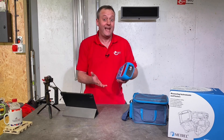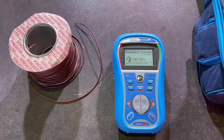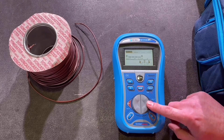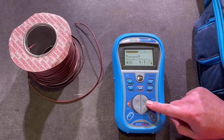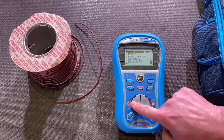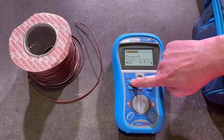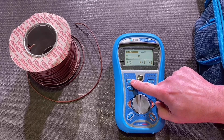I decided to put it to the test and carried out a few tests this multifunction tester can do. Let's do a simple resistance test using the MI 3125. Turned it on, we can turn the backlight on and off by pressing this button. On the home screen I can scroll left or right — going right shows all the tests: impedance, RCD test, resistance tests, ring final circuit, etc. I'm going to go through to resistance. I've got R1+R2, R2, R1, Rn, and I'm going to set it to R2.